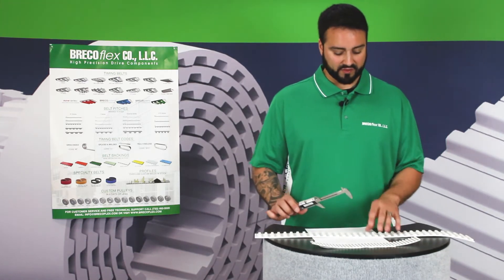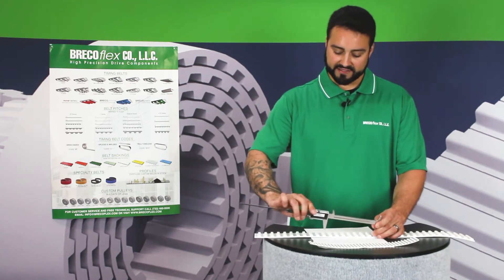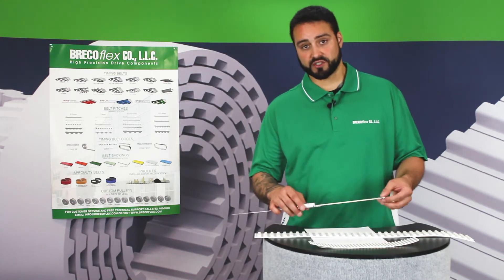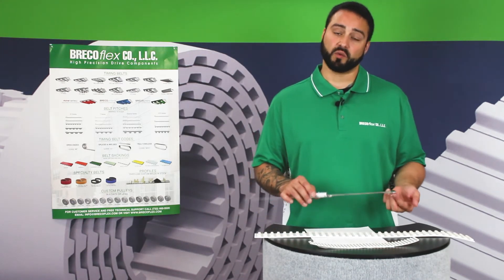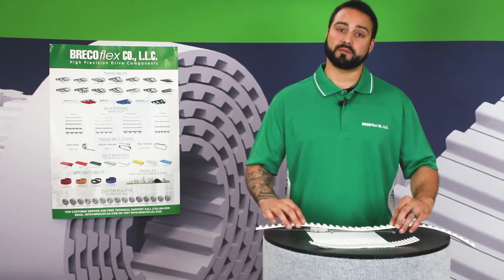Similarly, for this larger belt, if we measure over a span of 10 teeth we get 200 millimeters, which divided by 10 gives you a pitch of 20 millimeters. That's a nice even number, so we know this is a T20 belt.